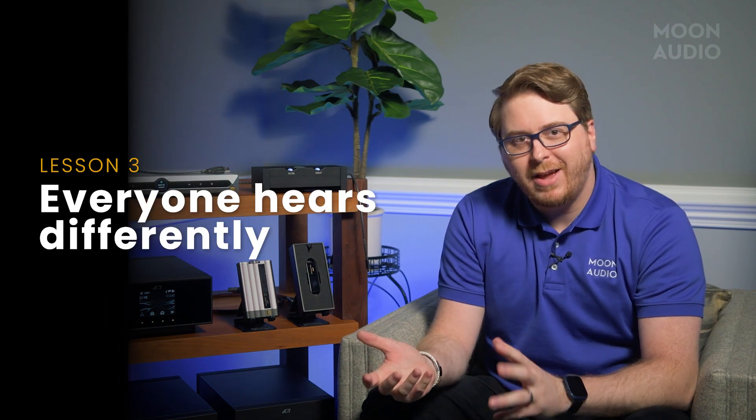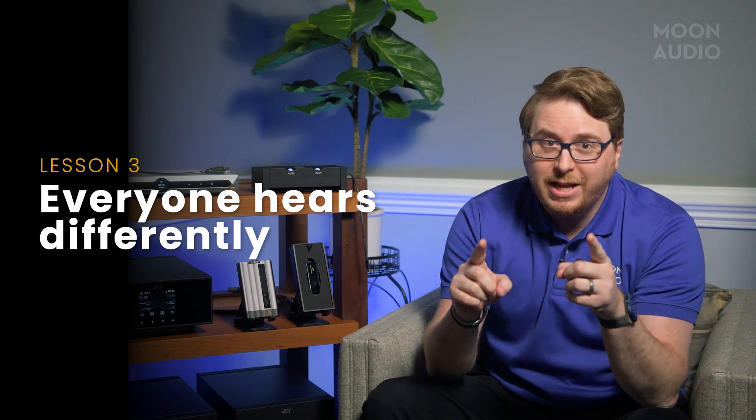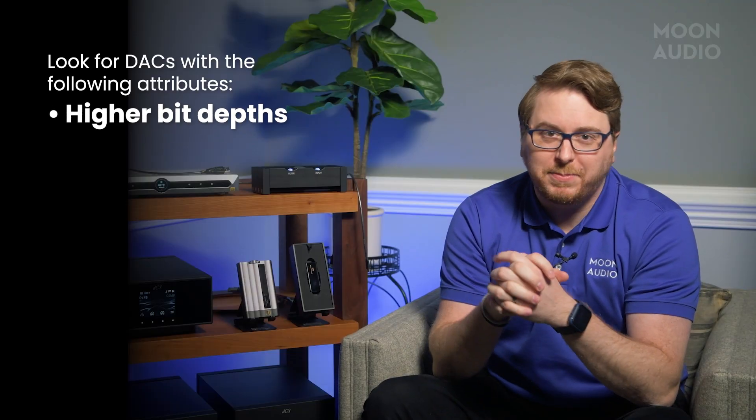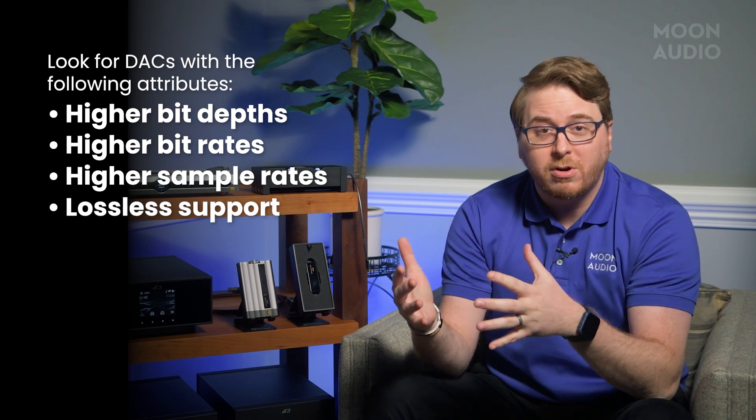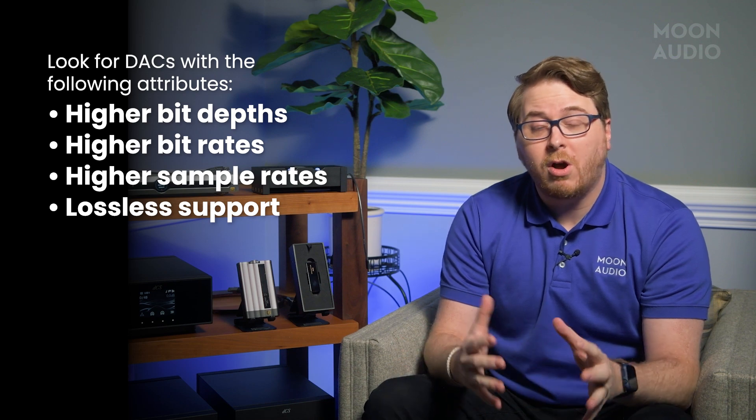Is one DAC technology better than another? When you're doing your own research, remember that everyone is right and everyone is wrong. There is no perfect answer and it's all subjective — use your ears to determine what sounds best for you. Everyone hears differently. Don't use measurement graphs except to get initial impressions. Things like higher bit depths, bit rates, sample rates, lossless formats, and more will make a much larger impact on the quality of your audio files. Typically speaking, standalone DACs or external DACs perform better than built-in DACs or mass-produced off-the-shelf chips, but making sure your DAC is high-res capable is just as important.